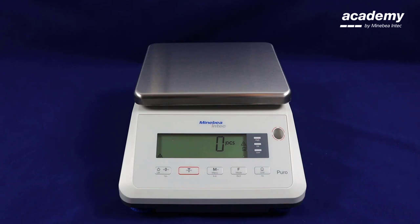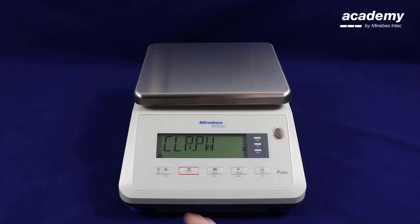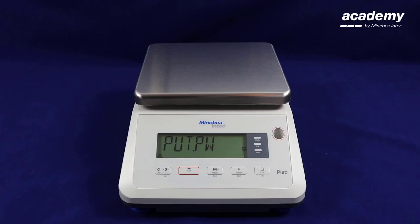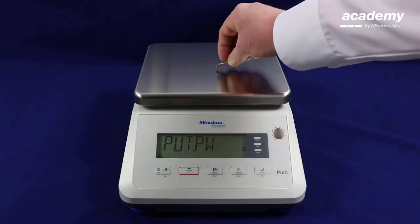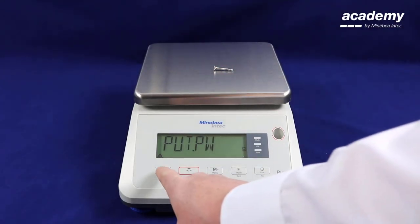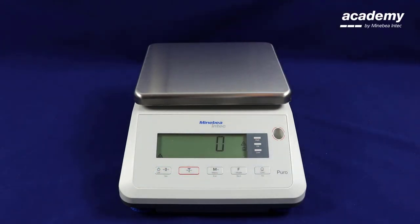Press zero to clear the scale. Press and hold the function key again on count, then accept to clear the piece weight, and accept for ten references. If you press accept with no piece weight on the scale, you will see the reference error appear on the screen. This is displaying that any load can be accepted as a reference weight.